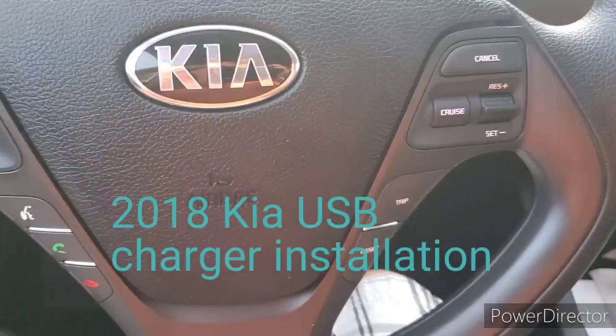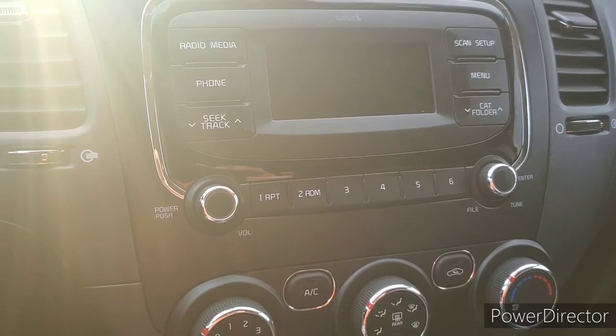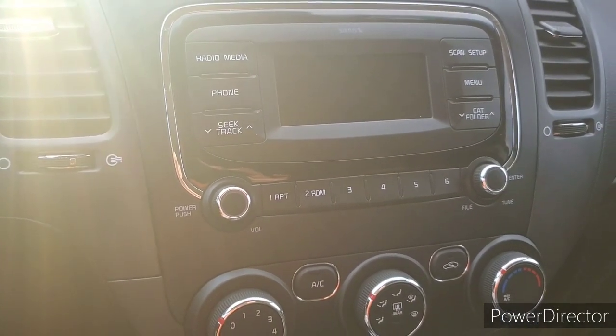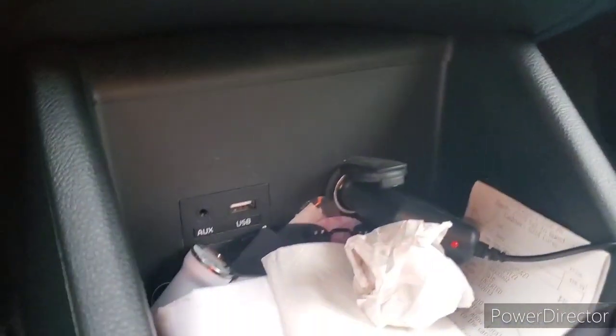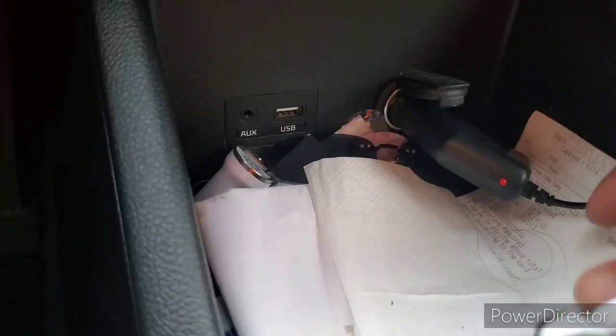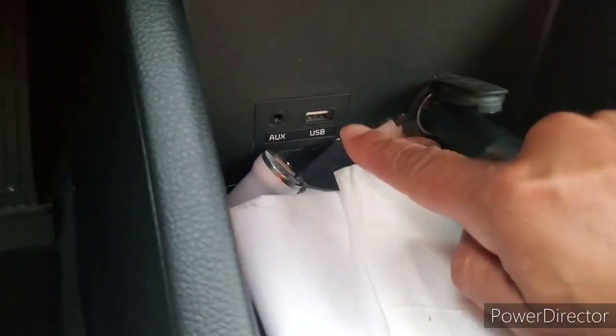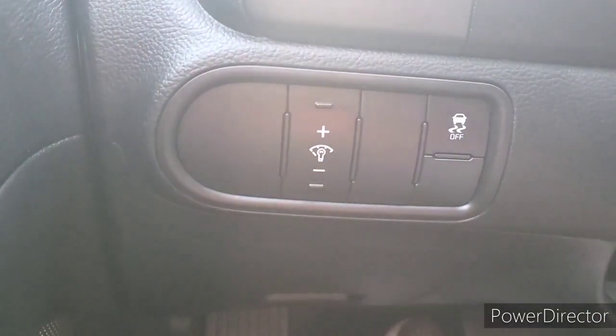Welcome back to another video. We're back in the 2018 Kia Forte and what we're going to be doing is installing a phone charger. As you can see, we have a cigarette outlet, but that's what I use for my dash cam. This USB port does not charge a phone, so what we're going to do is add a charger on this side.